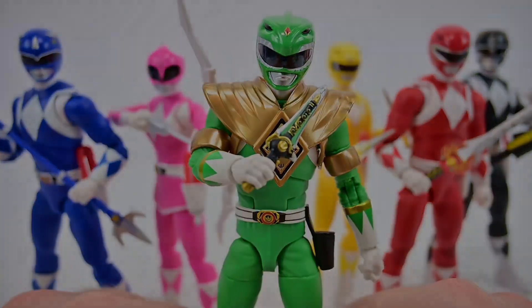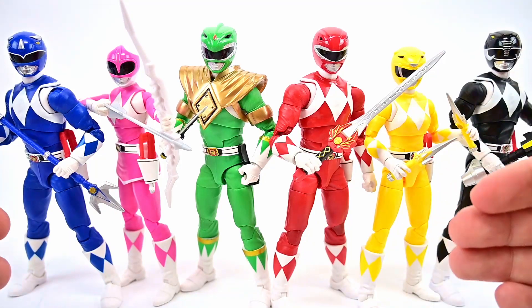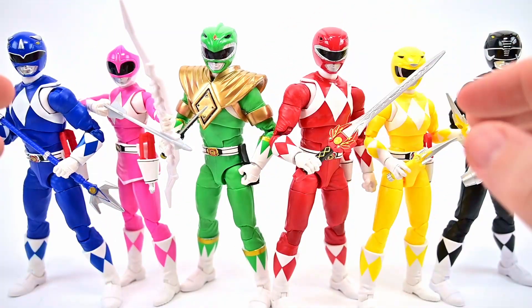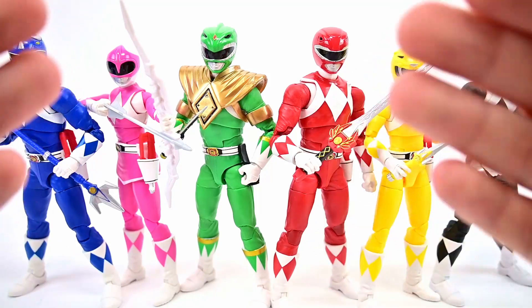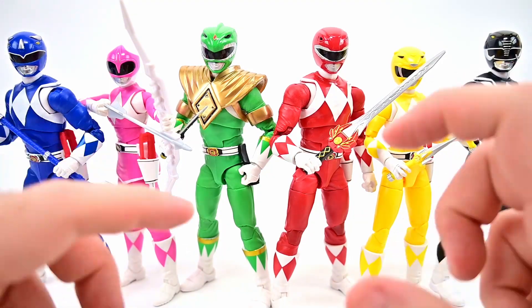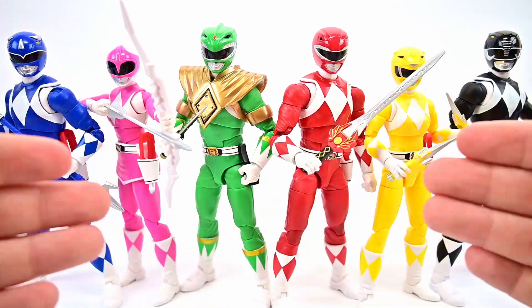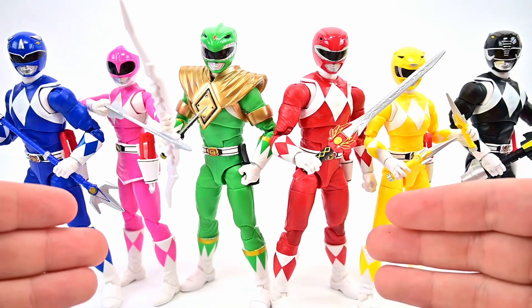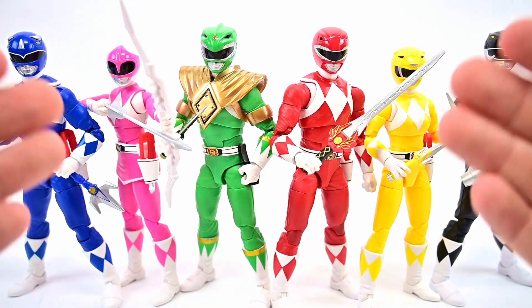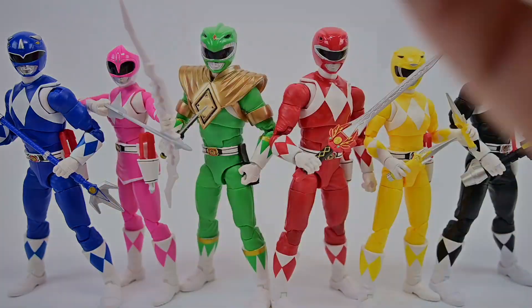That finishes off our team — now we have all six rangers fully morphed together. All six remastered rangers look pretty cool, and this is definitely going to be my definitive team on the shelf. All the helmets look the best, all the bodies are the best, and to me they just look absolutely perfect. Obviously there could be stuff to make them even more realistic or exactly identical to the show, but I think they look pretty awesome. Let me know what you thought of the remastered rangers in the comments — did you pick them up or do you think they're just a waste of money getting rangers you already have?